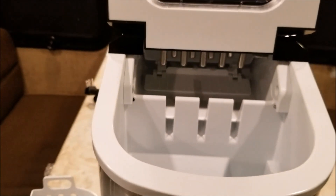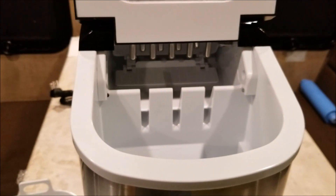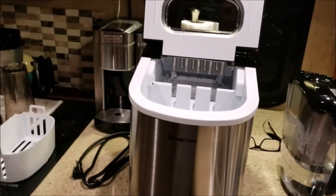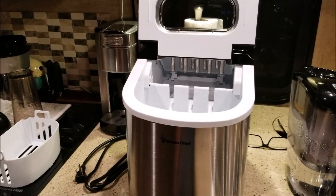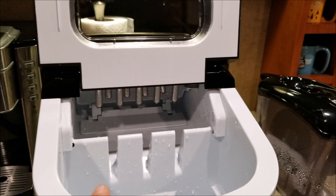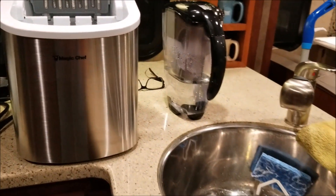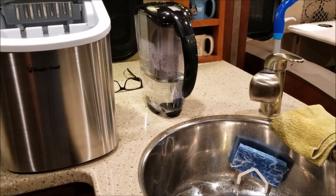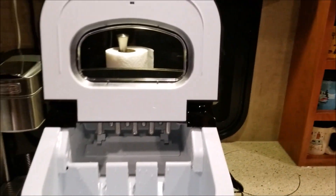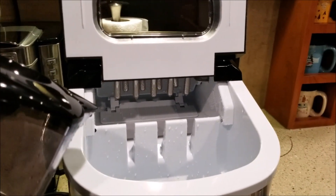I'm going to clean it up, put some water in it, and we'll test it out. I've set it up on the counter and cleaned it all out. That drain plug being underneath was actually great — you fill it up with water, hold it over the sink, open the drain plug, and it drains right out.